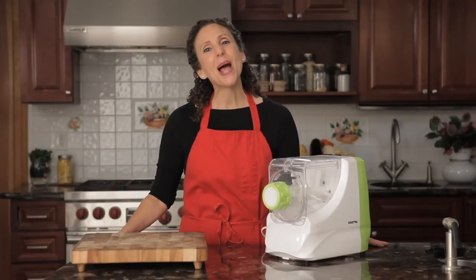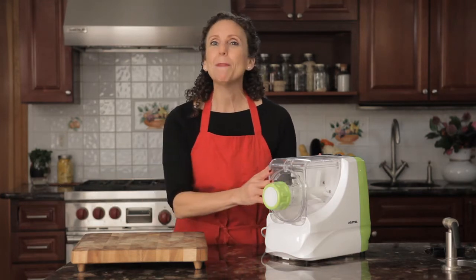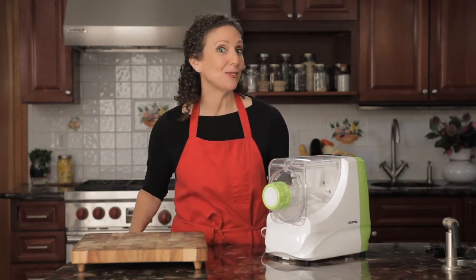Hi, I'm Beth the chef and welcome to Get Cooking with Gourmia. Our Gourmia Pasta-Amazing pasta maker is the smartest, fastest way to get fresh pasta just like the best Italian restaurants.